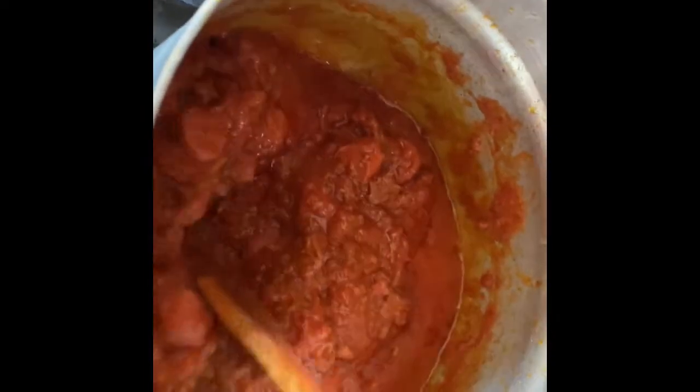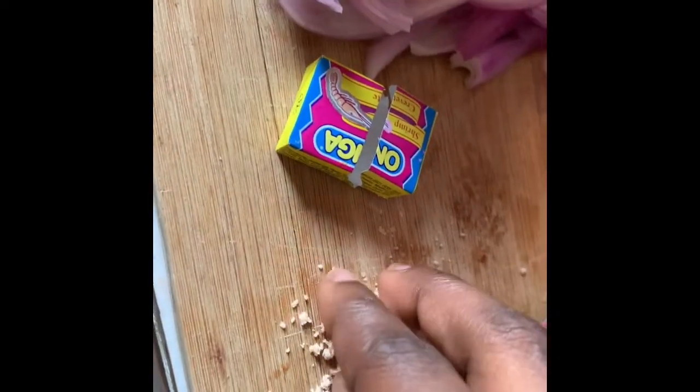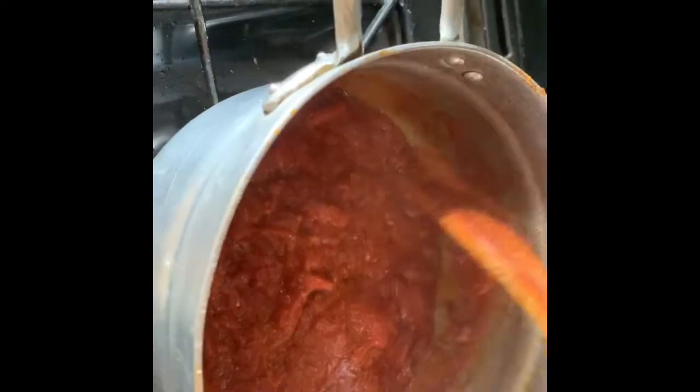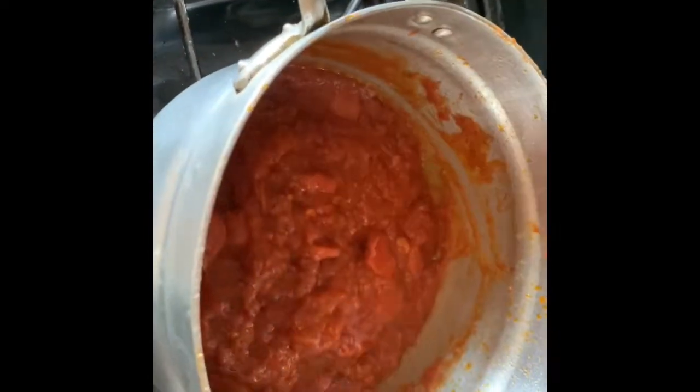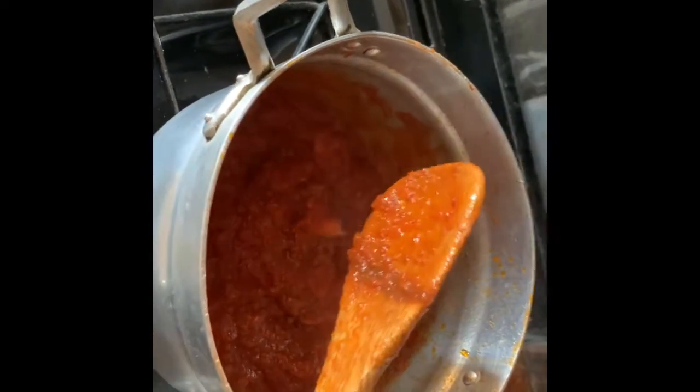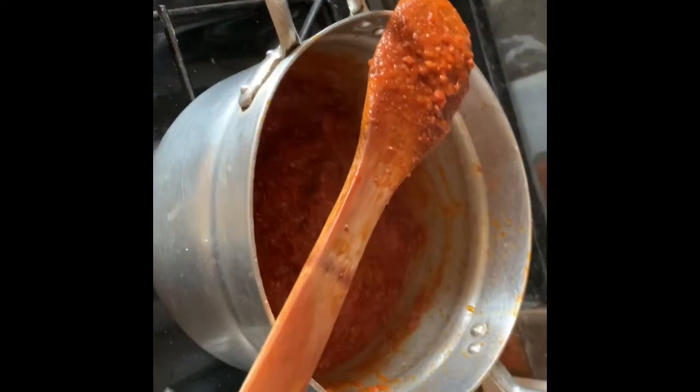Then you put in the remaining beef and stir and leave it for a while. I'm not a fan of seasoning cubes, so most of the time I cut half of it — the cube is optional because of the traditional sauce used to steam the sausage. But I still go in for it though.